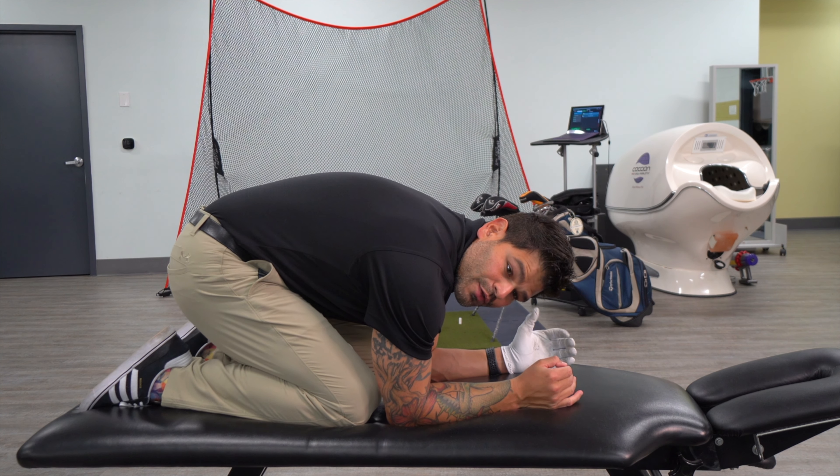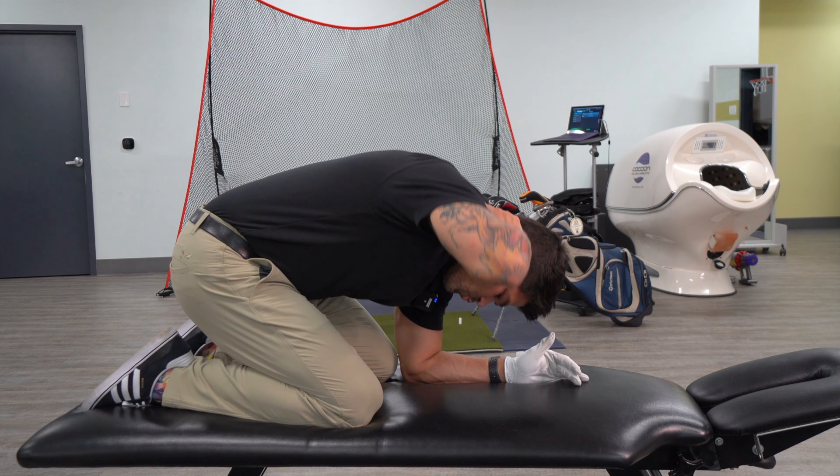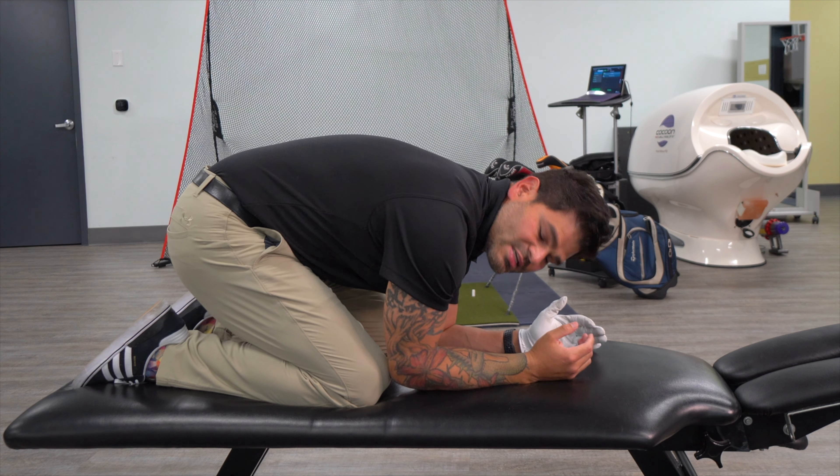You're going to get on your hands and knees, sit down on your heels, and put your elbows and forearms on the floor. Then you're going to place your hand behind your neck and rotate back and forth, and then repeat on the opposite side.